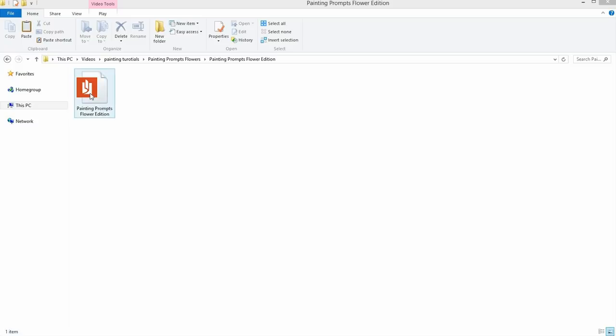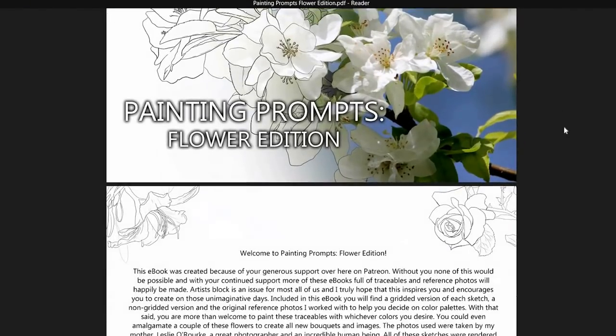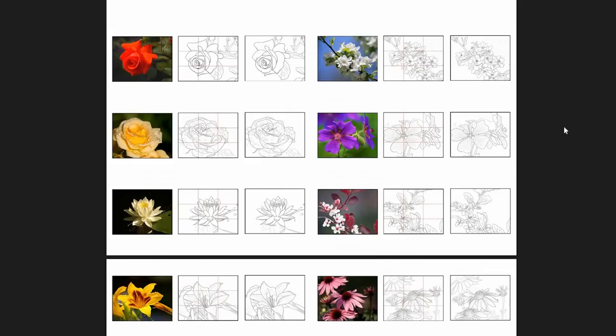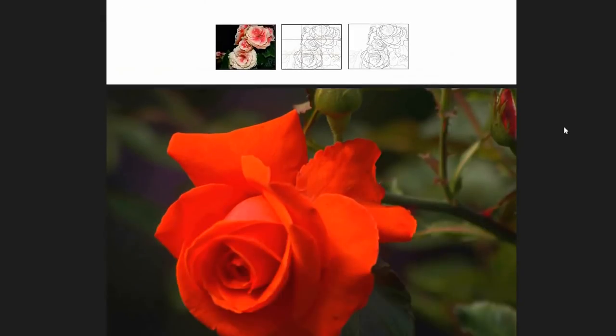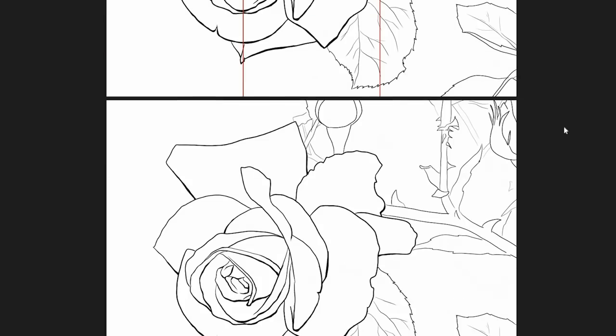Because they're traceables, it makes the drawing process so much easier. In the book I include two varying versions of the traceables: there's one with a grid for those of you who like to sketch it out with a grid as I do, and there's a non-gridded version for those who like to print it out or use it truly as a traceable. So there's a lot of option in there.